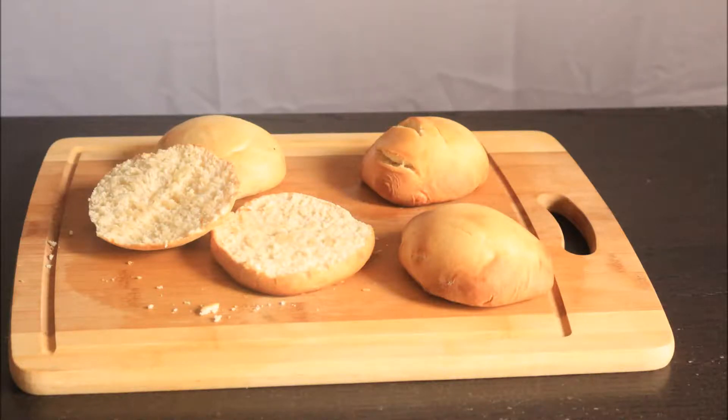I'm going to show you how to make these homemade hamburger buns. It's a super quick and easy recipe, so let's get started.